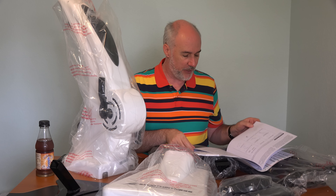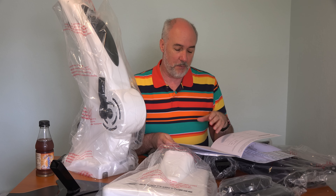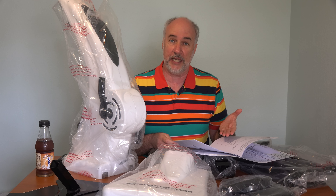A couple things I found reading through the instructions. The first is the weight limit for this is 300 pounds — if you weigh more than 300 pounds, they don't recommend using it. The other is the assembly looks like it's going to take 20 to 30 minutes, but you don't need any special tools. They include the Allen wrenches and a little wrench deal that you'll need.